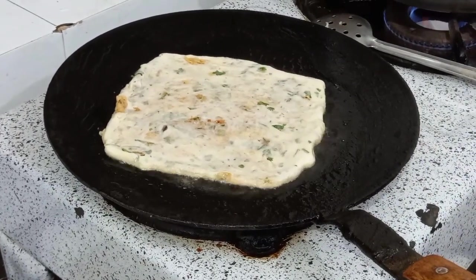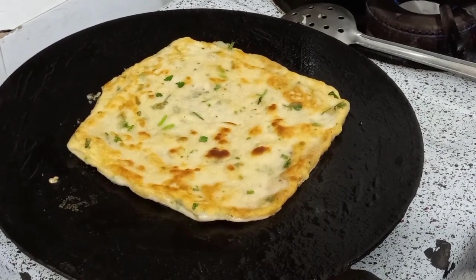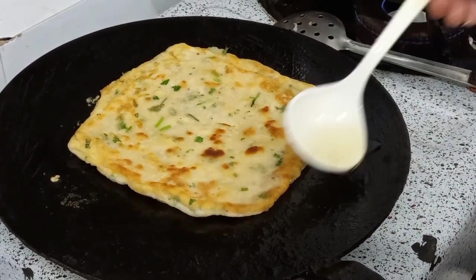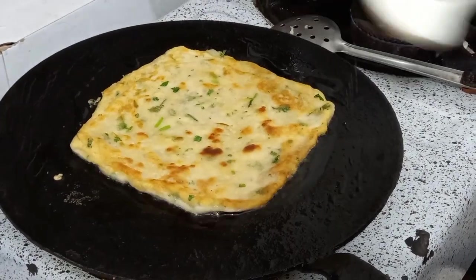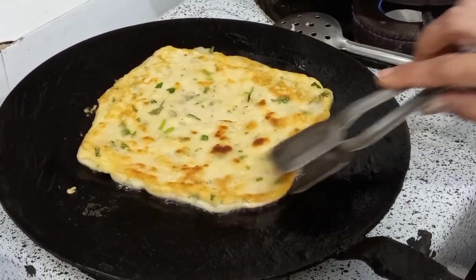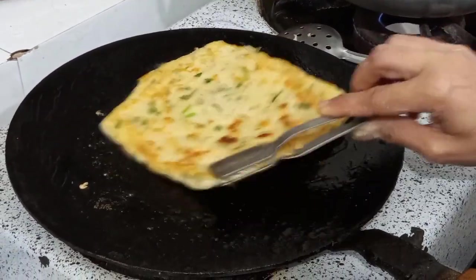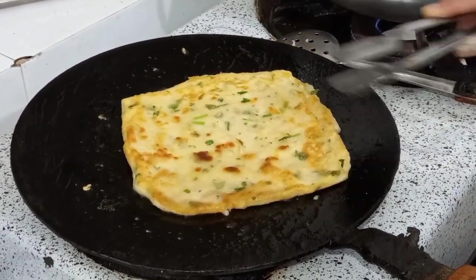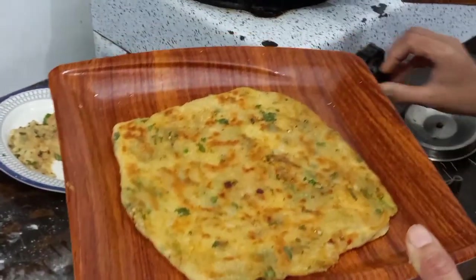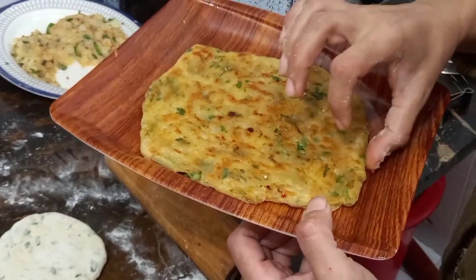We will make it for the first time. This will be so thick. This is very delicious. Look how delicious it is — mazedaar, khasta, aloo paratha.